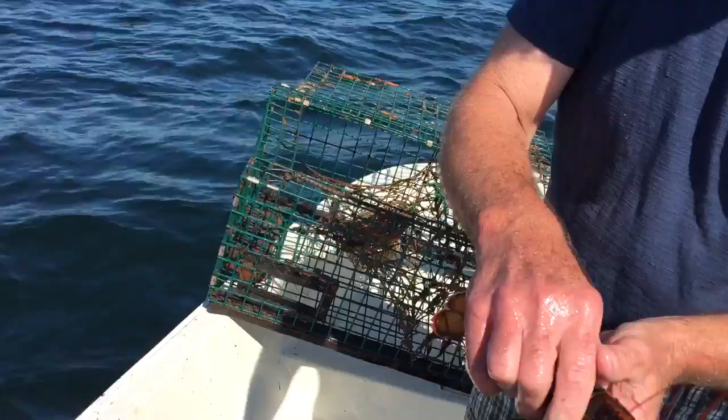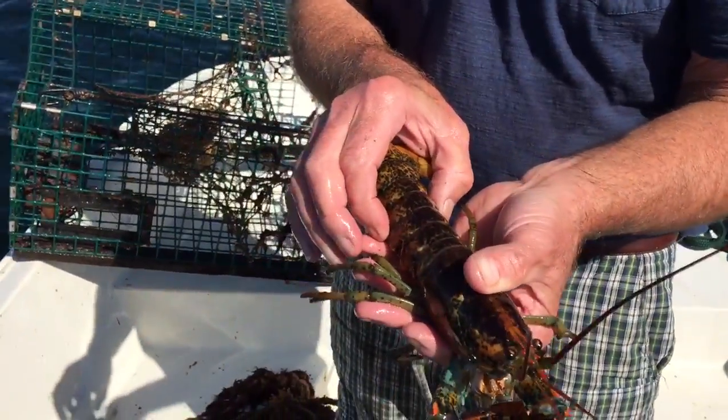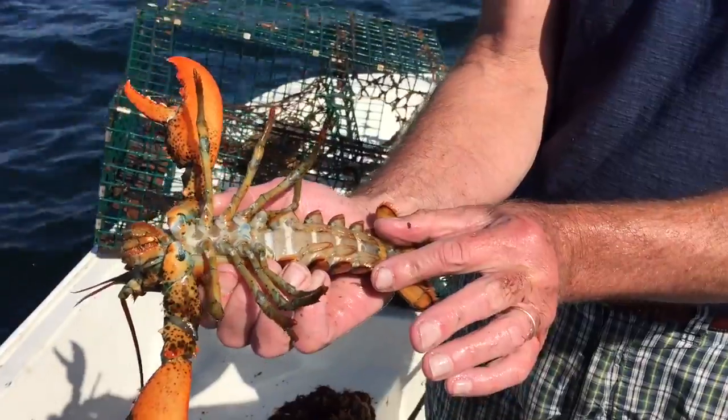The other thing that you can tell is that the tail is typically wider on the female. The reason being is that when it finally starts to breed, it can hold more eggs underneath the tail.